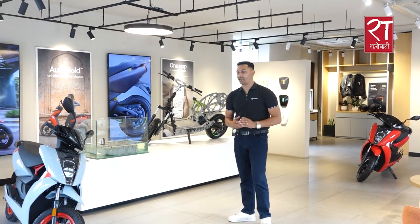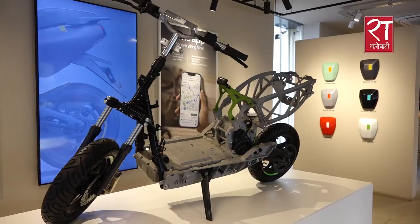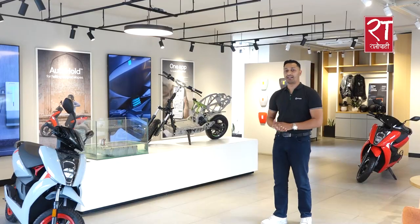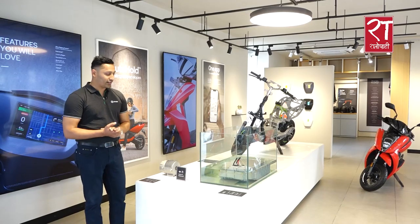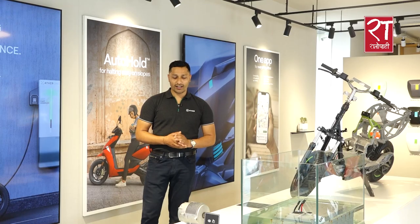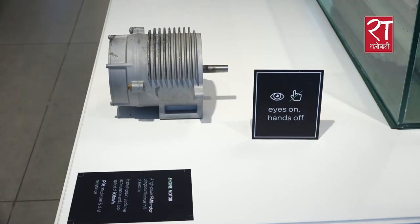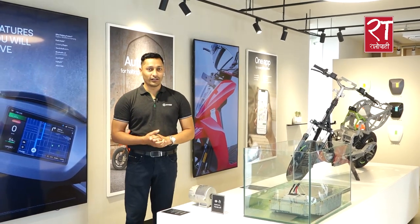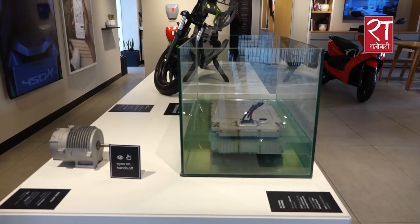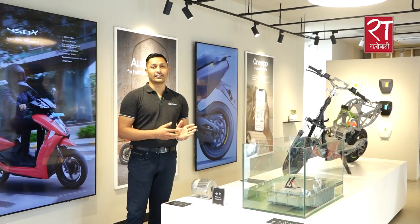Hello, I am Pradivadikari. The battery is called IP67 standard, which is called Water Resilient standard.